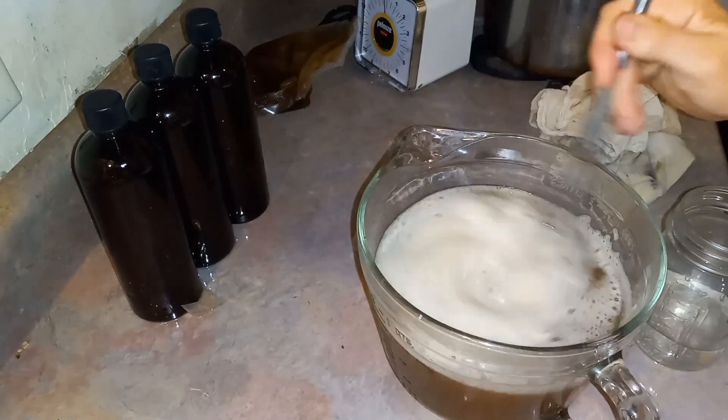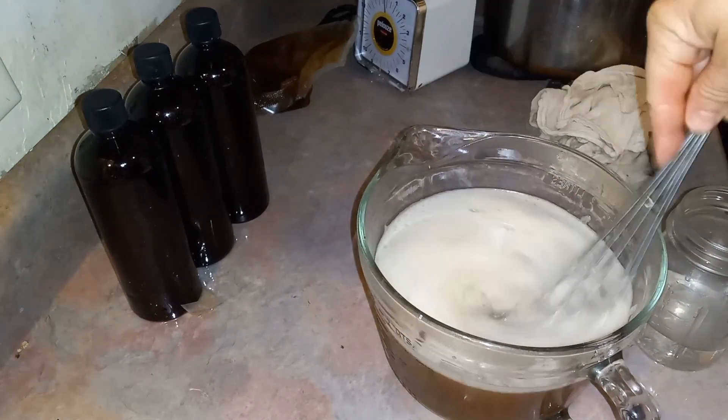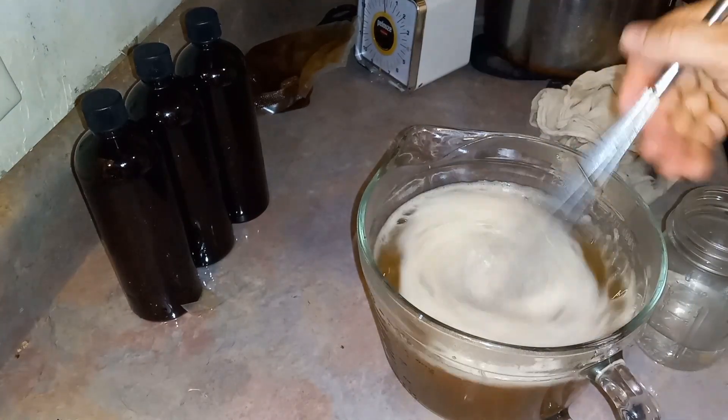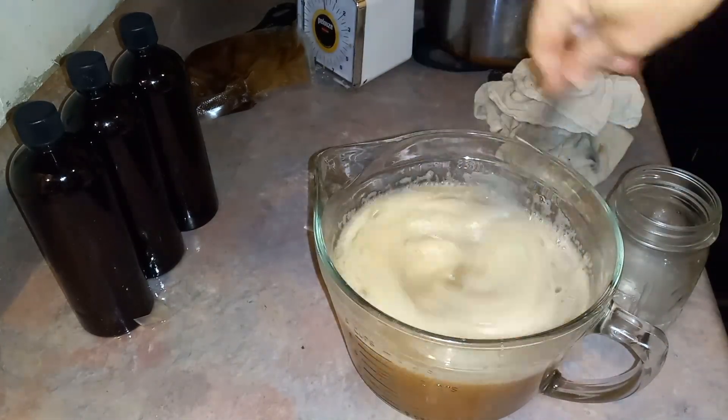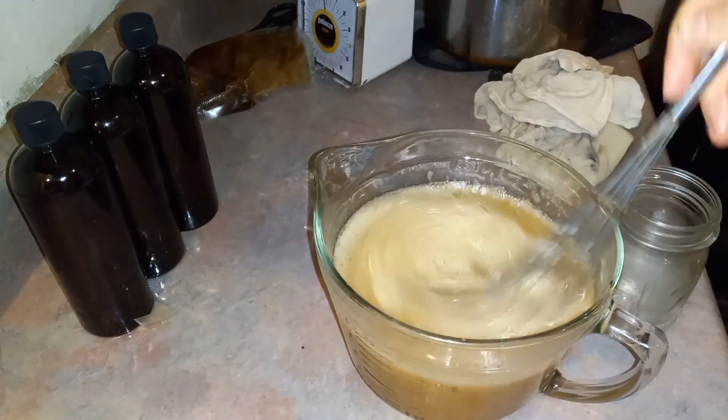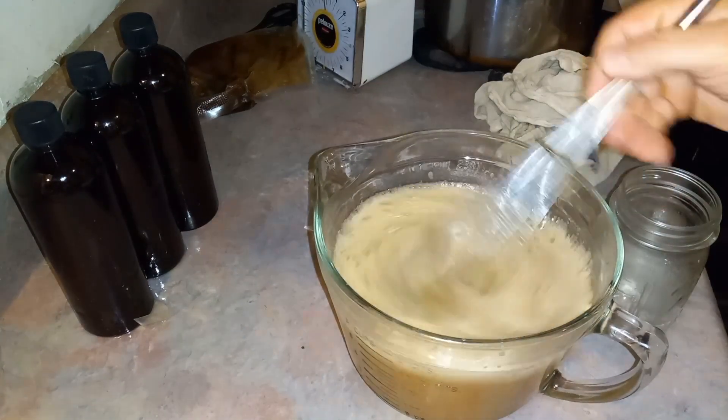You'll notice it's a really dark color. It almost looks brown in the video here, but it's not quite brown in reality. Then I added the essential oils, which makes it turn more of a caramel color.